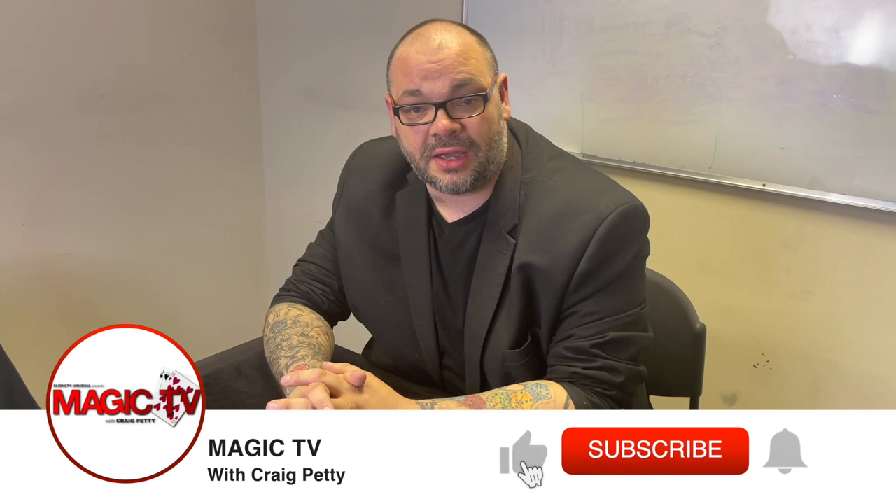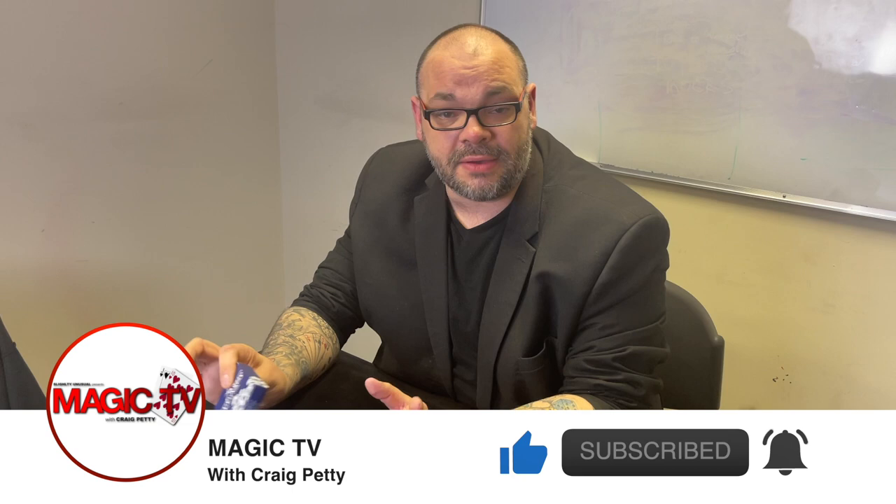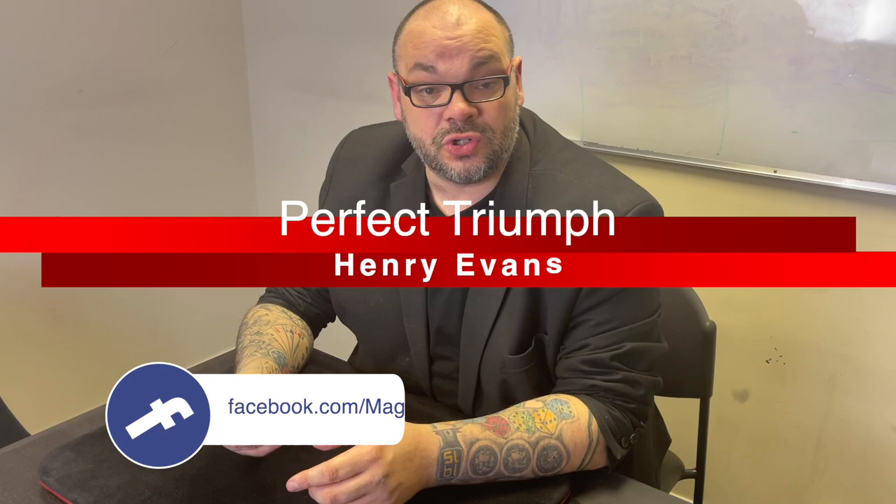Hey guys, welcome back to Magic TV. My name's Craig, it's 6 o'clock, which means it's time for a Magic Live. Today I'm going to be doing a routine called Perfect Triumph by Henry Evans. This is a regular, non-gimmicked deck of cards and it's absolutely killer.